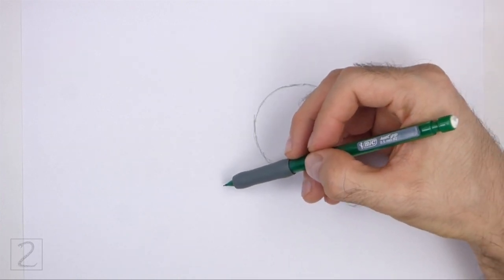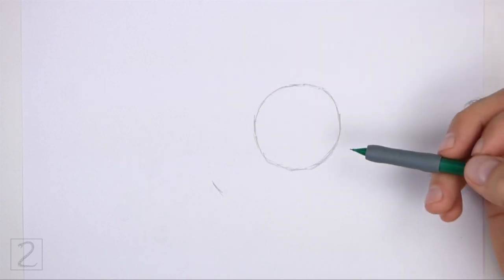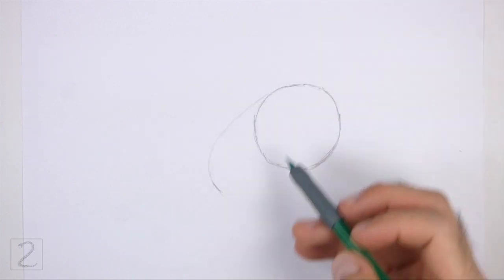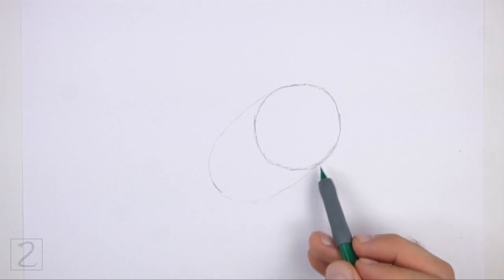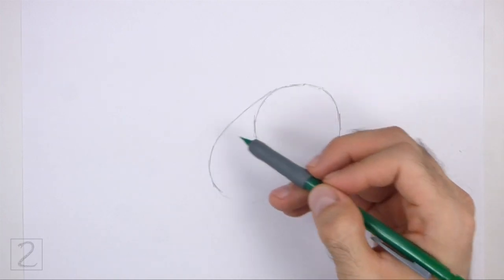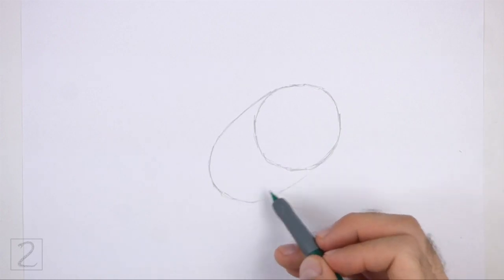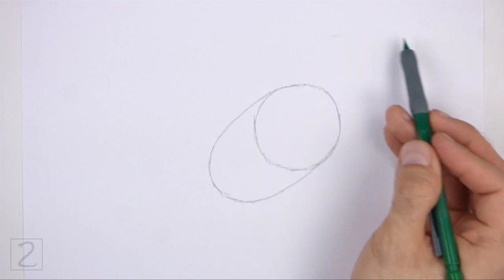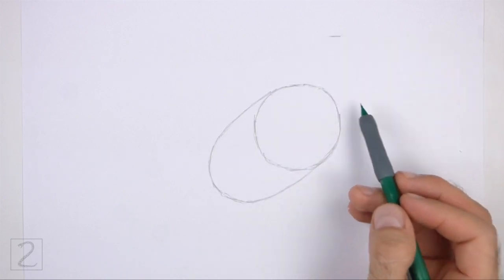On the bottom left side, make a small mark for the lower section of the body. Connect the small mark to the circle using curved lines to finish the guide for the lower section of the body. This guide should be similar to an upside down arc. On the top right side, draw another circle as a guide for the head.